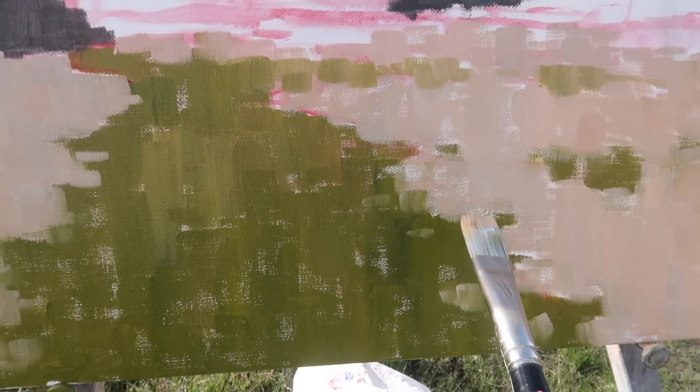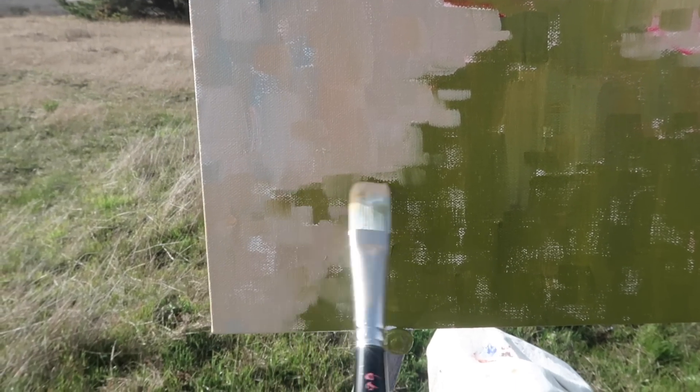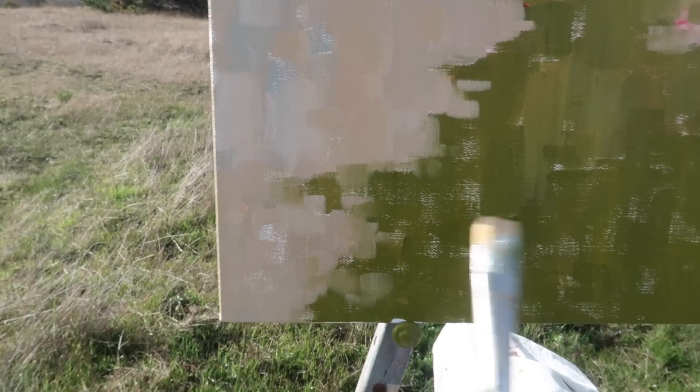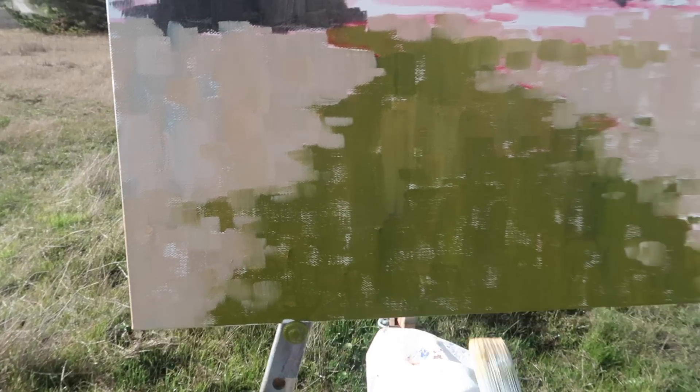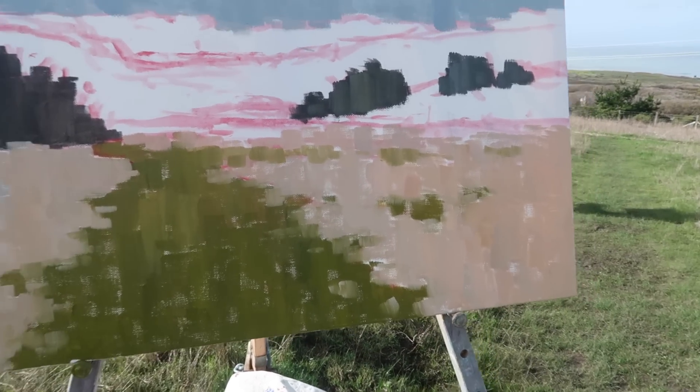I want to soften these edges a little bit, allowing the colors to kind of blend. It's kind of tricky keeping the brush strokes vertical — it presents some challenges — but I think that's working. I'm allowing the paint to blend so there's no hard edge. I think that looks good and I'm still maintaining the shape structure.